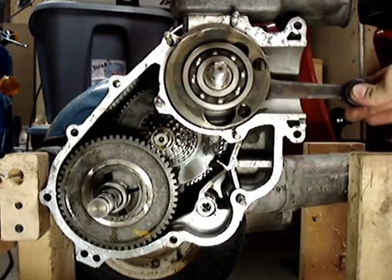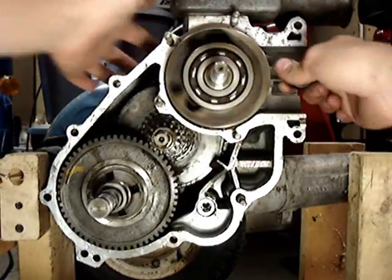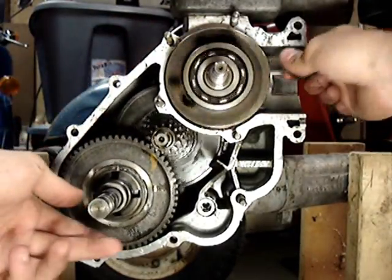As you can see, the lay shaft turns because the clutch is engaged back here. And when that happens, it turns the transmission.